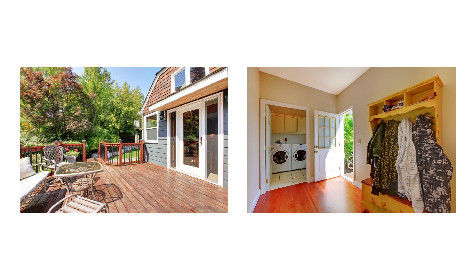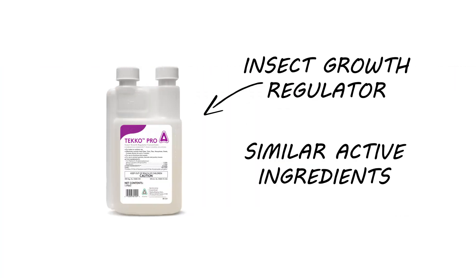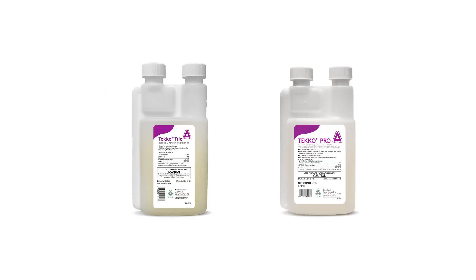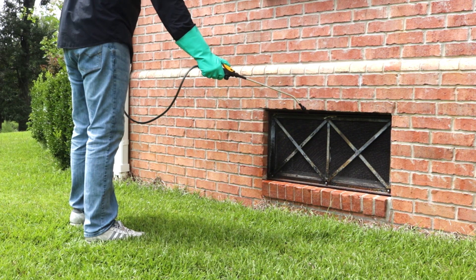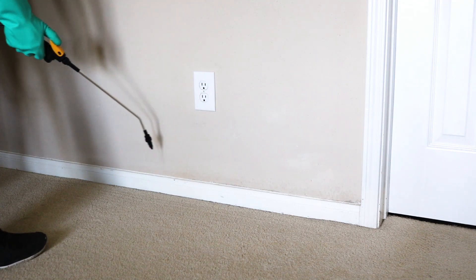If you're looking for an IGR that can be used outdoors as well as indoors, try Teco Pro. Teco Pro is an IGR product similar to Teco Trio; however, these two products have different labels and use cases. Teco Pro is labeled to be used outdoors safely, while Teco Trio is only labeled for indoor use. If you're looking for a pesticide that's labeled to kill pests, check out Flex 1010.